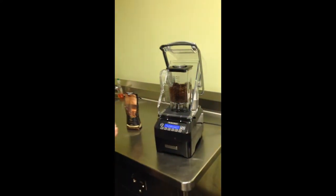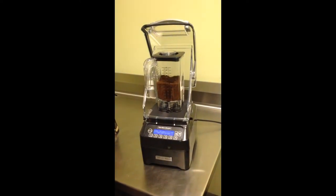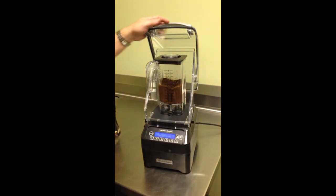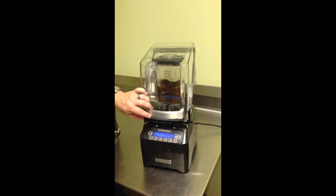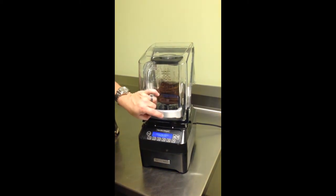Ready, set, go. See how it comes from the bottom? See how everything is moving all the time. That's actually what you want — the product moving, there's nothing stuck in the corners, there's nothing that stops moving.